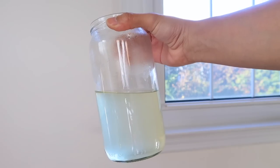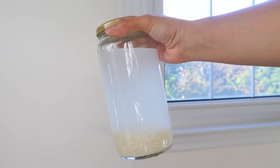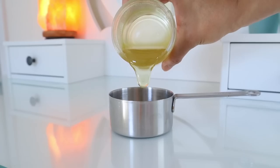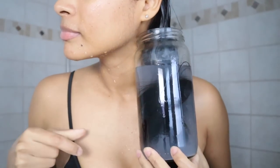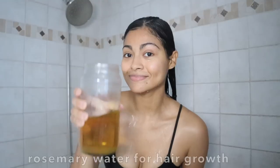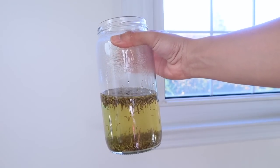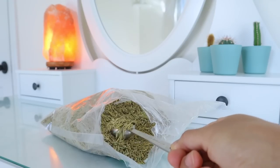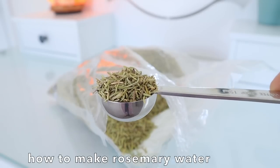In today's video I'm going to show you how to properly use hair rinses in your hair wash routine, whether you're facing excessive hair shedding or trying to regrow your hair. Hair rinses can do wonders for your hair. Let's begin with the best hair rinse you can possibly do for faster hair growth — rosemary water is the best thing you can use when facing problems growing it and for hair loss.